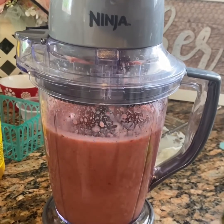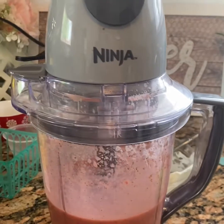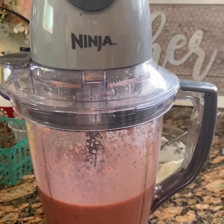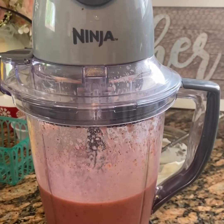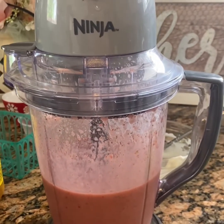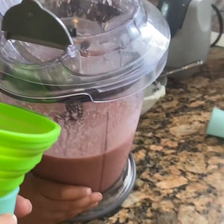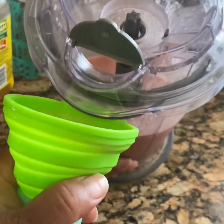There's your mixture. Now, you need to get your containers ready — your molds, your cups, your baggies — whatever you're going to use to make your popsicles. Now, Destin is going to try very carefully to pour the ingredients into our funnel and into the mold.